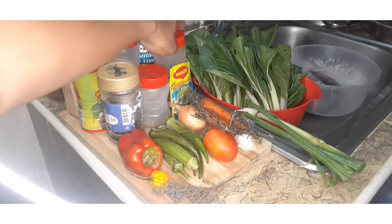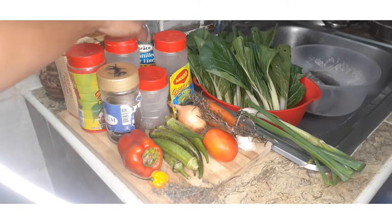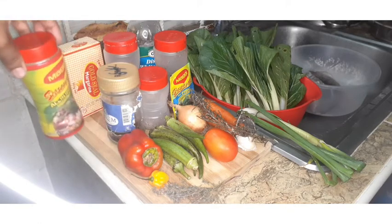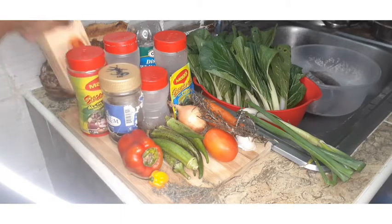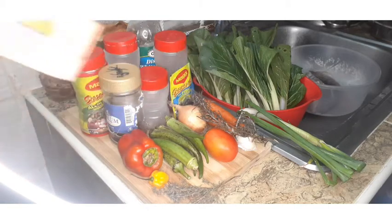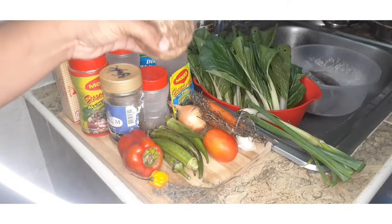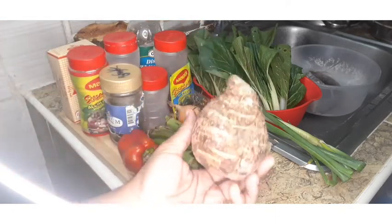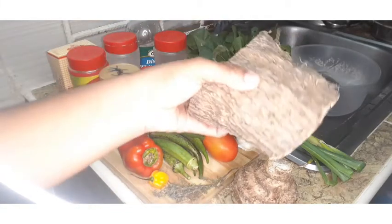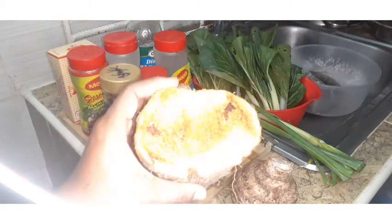The ingredients I'll be using today are: scallions, carrots, garlic, onions, tomatoes, rosemary, fresh thyme, okra, sweet pepper, scotch bonnet pepper, pimento berries, black pepper, fish seasoning, Maggie, all-purpose jerk seasoning, salt, vinegar to wash the fish, and some Gold Seal butter. I'm also gonna cook some dasheen, white yam, and yellow yam to go with this meal.